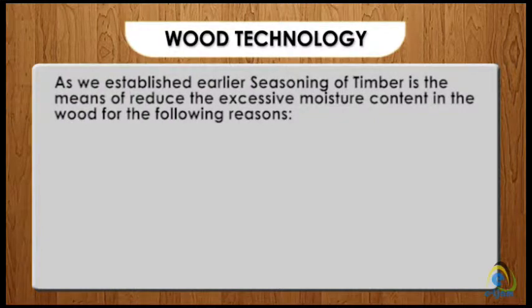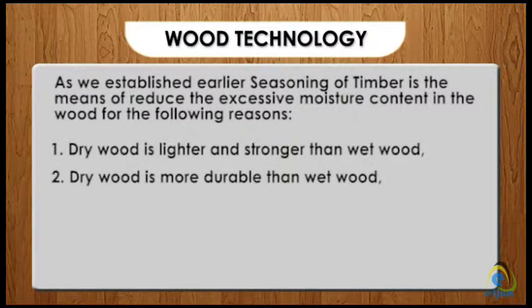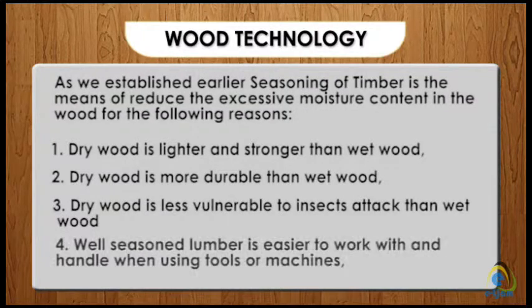Seasoning of timber is the means of reducing the excessive moisture content in the wood for the following reasons. One: dry wood is lighter and stronger than wet wood. Two: dry wood is more durable than wet wood. Three: dry wood is less vulnerable to insect attack than wet wood.